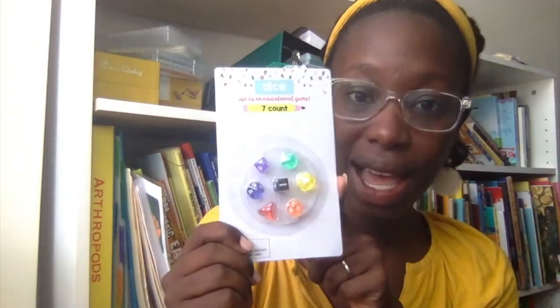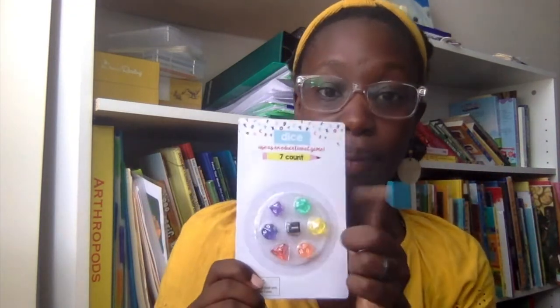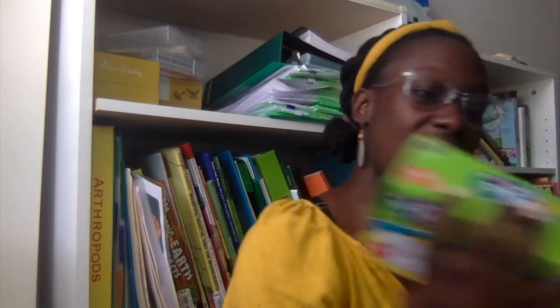Another thing I just got were these dice from the dollar spot at Target. You have a 10-sided die, one for counting by twos and skip counting, and a math operation die — it's a lot and it's great especially for a dollar. We also have Power Pen games: one for money, one for subtraction, one for addition, and one for time. It's cards with questions and a power pen that tells you the correct answer.